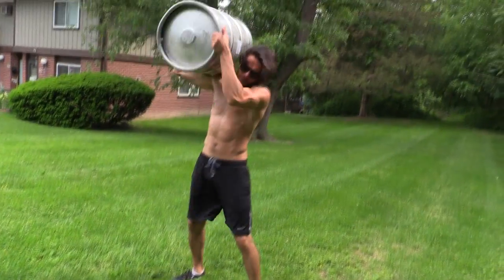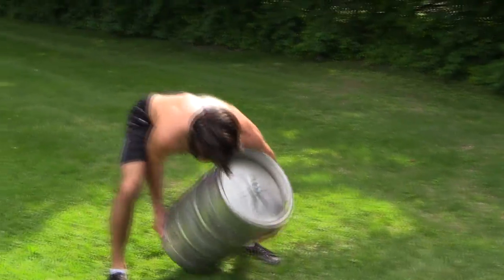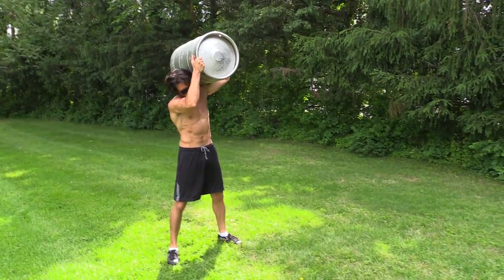Shouldering the keg can be compared to dead lifting, but with the added dynamic of stabilizing the keg at the top. Make sure you give equal attention to both sides.